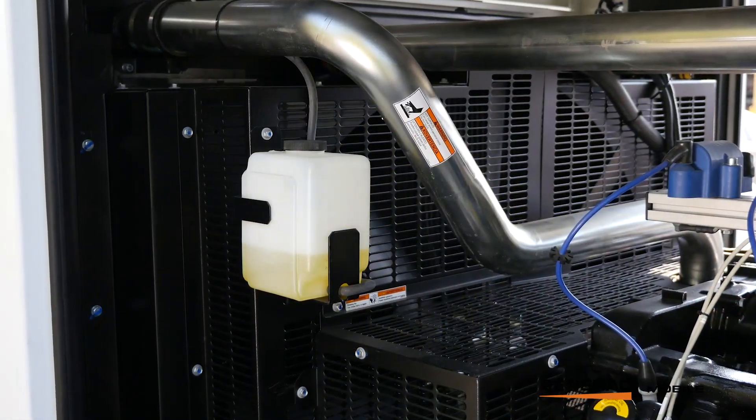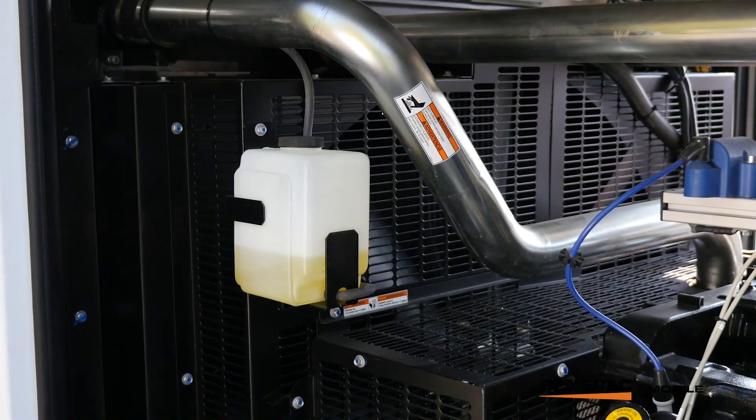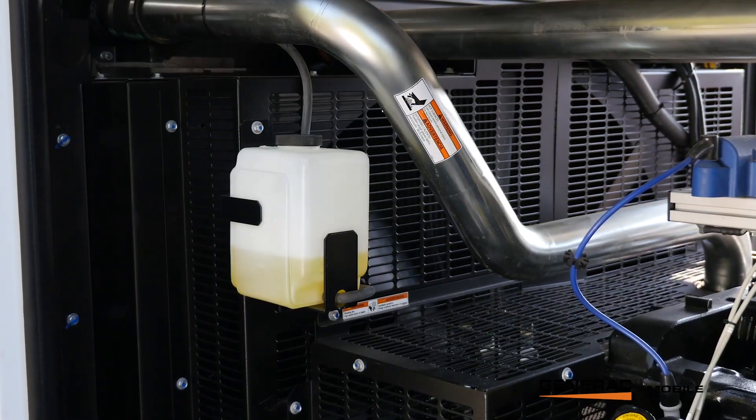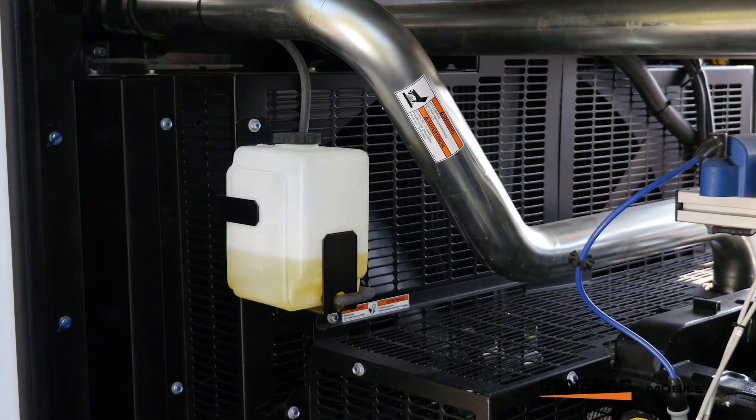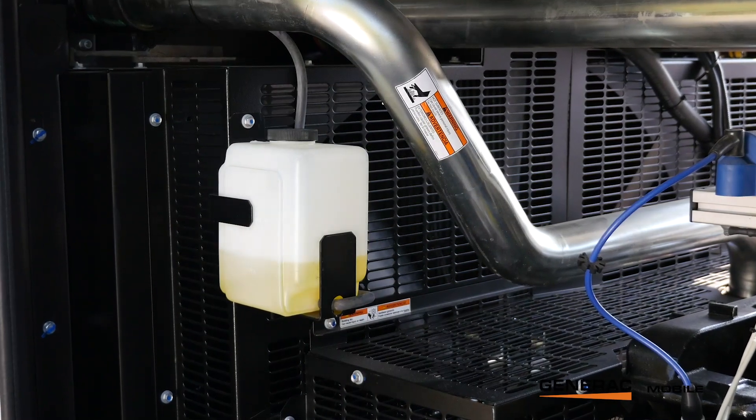This unit doesn't use a standard Generac coolant. It uses a nitrite-free extended life coolant by Xerox, which allows us to get many more hours out of it before the coolant degrades and doesn't work nearly as well.